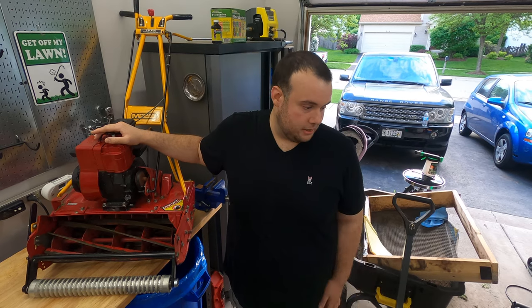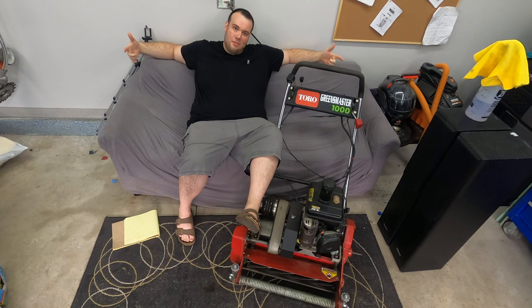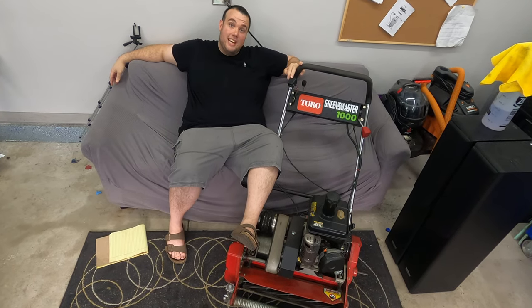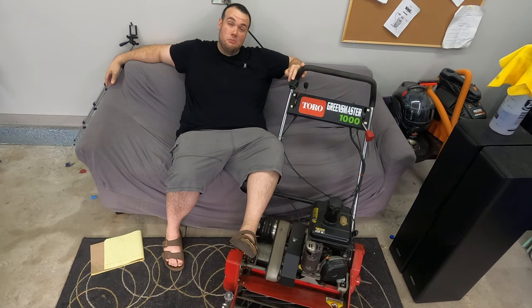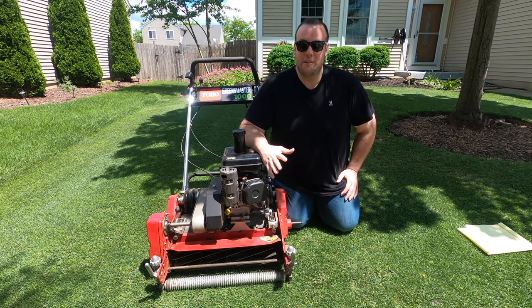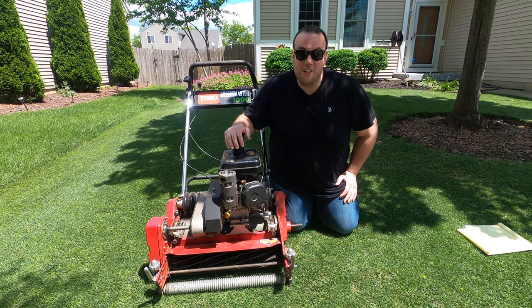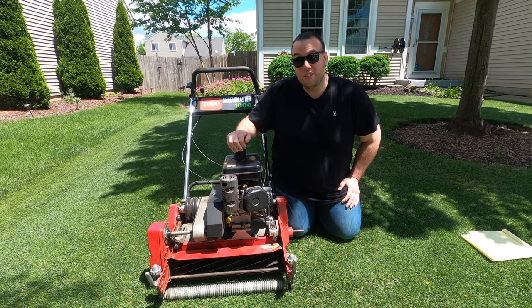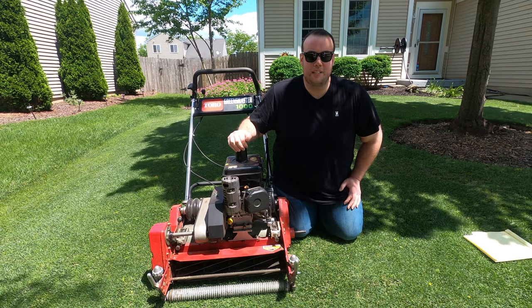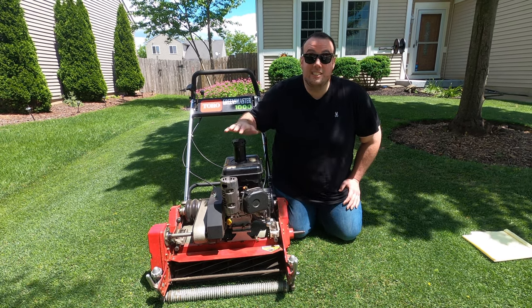Speaking of the Greens Master, let's take a look at that. This bad boy right here is the creme de la creme of my lawn arsenal. Believe it or not, this Greens Master is from 1989 and it still works brand new. This thing is built like a tank — if it was a car, it would definitely be a Hummer H1. This mower is older than me and it's still operating literally like a brand new machine.